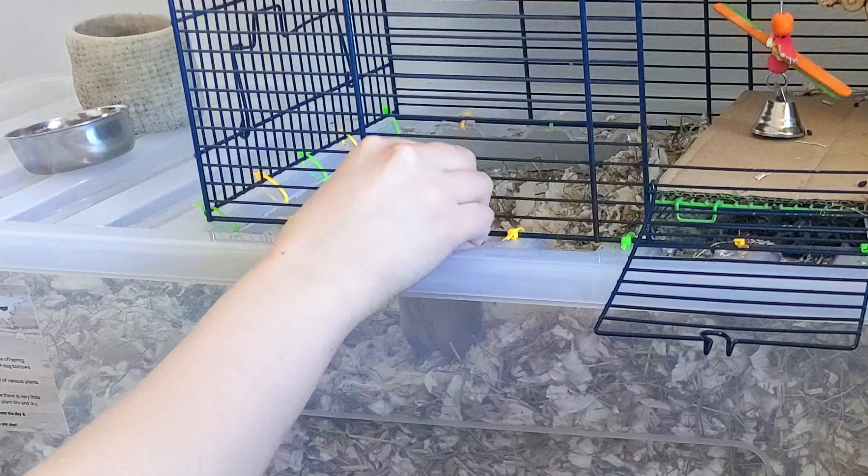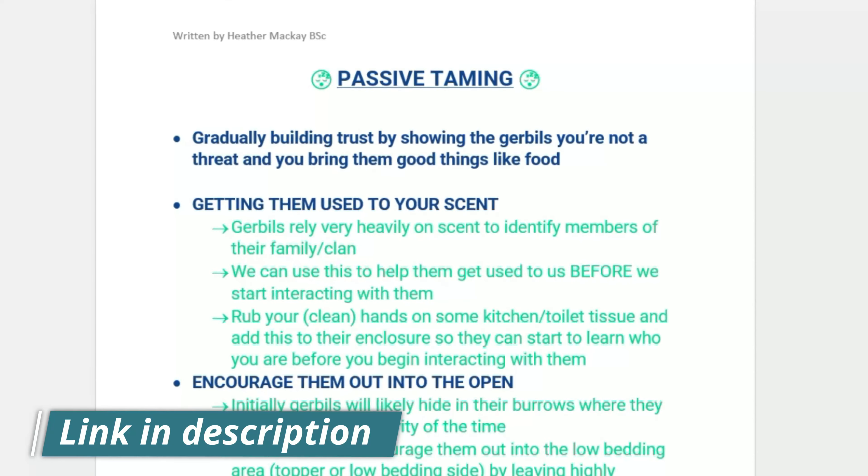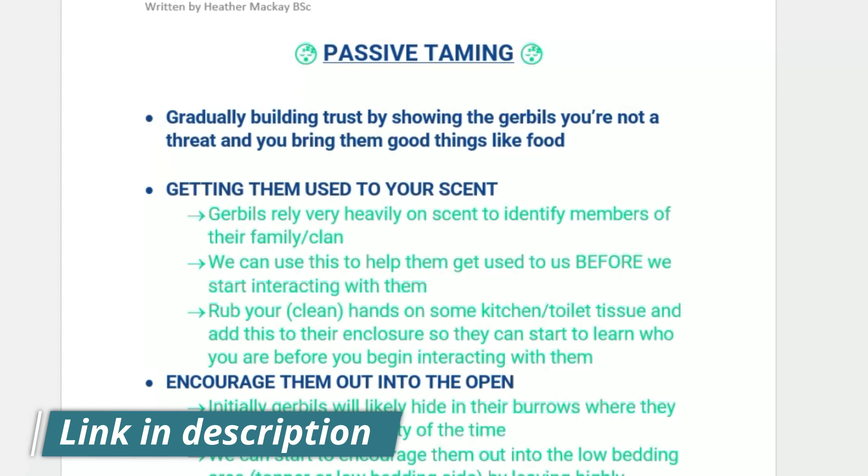So if we can't lower their bedding to tame them, what should we do instead? Well, the initial steps are all very passive and involve slowly building up trust with our gerbils. You can download the simplified text version of all these steps from the link in the description.